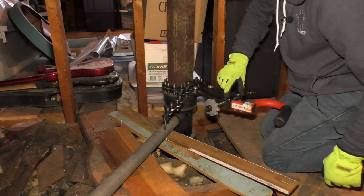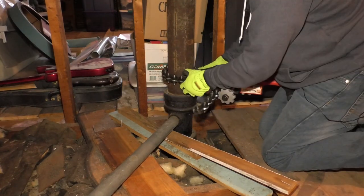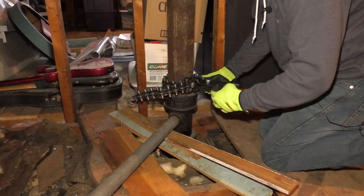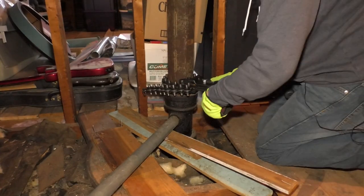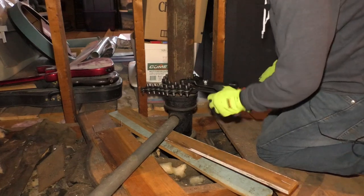You want this to have plenty of threads here. They hook in just like that. Then I'm going to tighten this up.